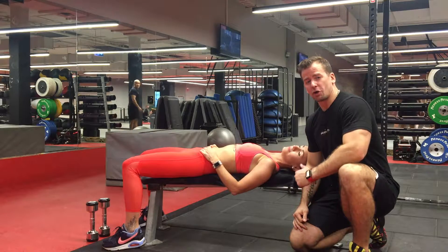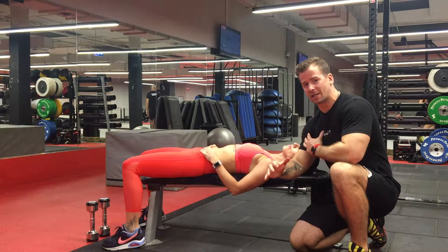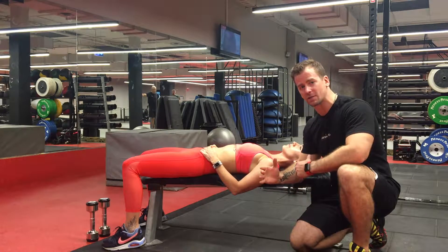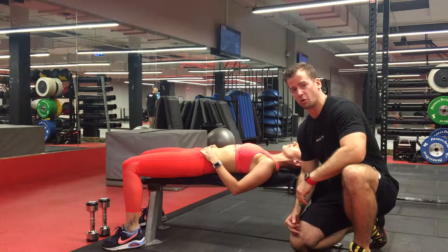Hi guys, I'm your coach Michael from Best Vault. In today's video I'd like to show you how to do proper dumbbell chest press, how to set it up in terms of relationship with your arms, shoulder blades, elbows and wrists, and the mistakes you might want to avoid.